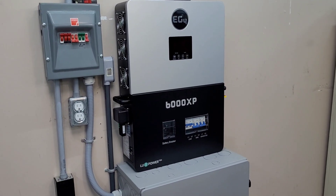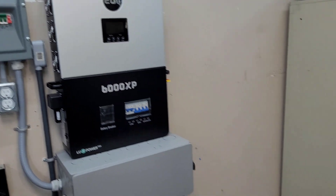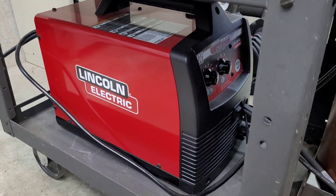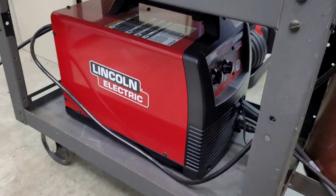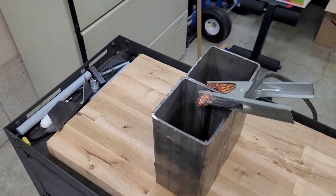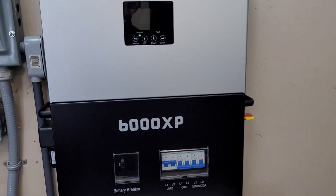Welcome back to the channel. In today's video we are finally going to be hooking up the welder to the 6000 XP — I mentioned it a few videos ago and some of you said you'd be interested in seeing how it handles a welder. This is my 180-amp MIG welder from Lincoln Electric, a good-size welder that runs on a 30-amp 240 breaker. I picked up some nice thick material so we should be able to run the welder on the maximum setting.